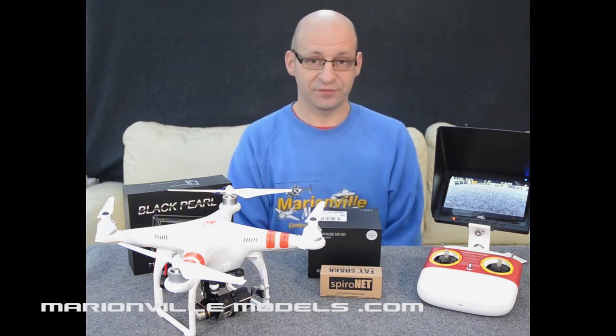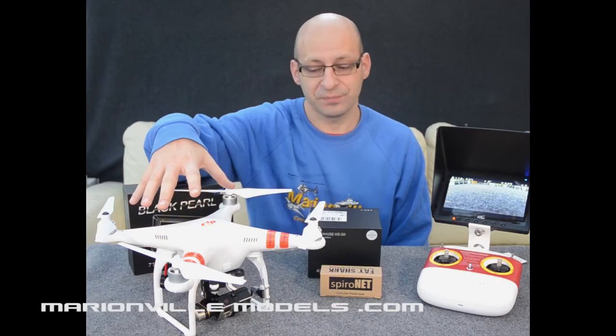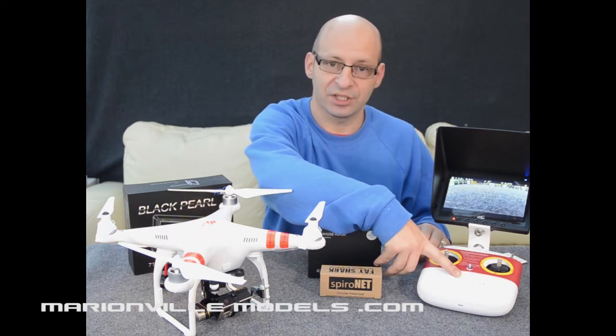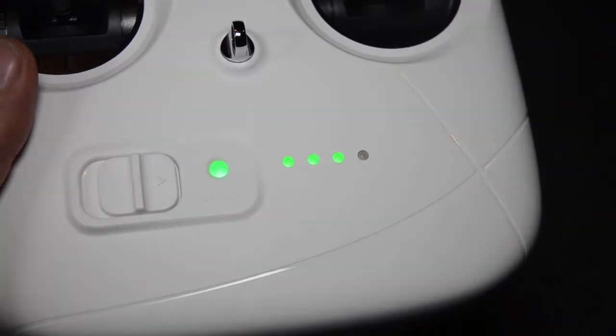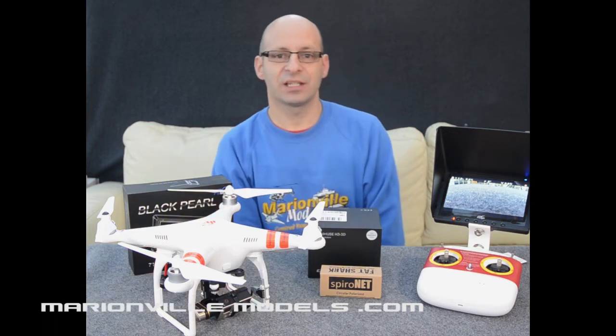This version of the Phantom now has new upgraded motors, thrust boosted propellers, and you now have a built-in LiPo battery in the transmitter with a battery indicator. So some nice new features there and well worth having. This particular package is one of our ready to fly FPV packages.